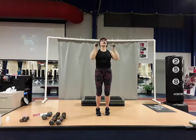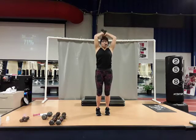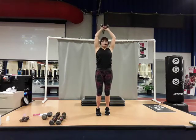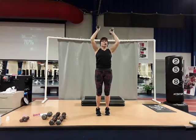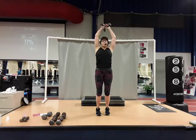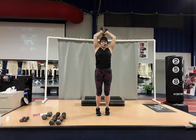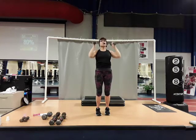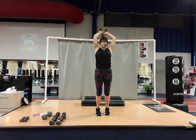There's five, six, seven — one more — and eight. Excellent work, good job.